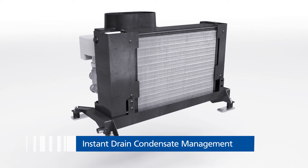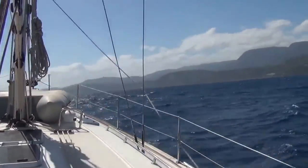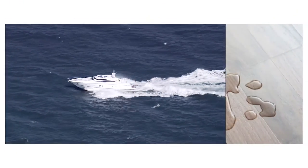In rough seas, high waves, or sudden plunges, standing water may spill out of the condensate tray of conventional air handlers and air conditioning systems. This may result in expensive water damage to furniture.